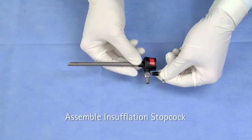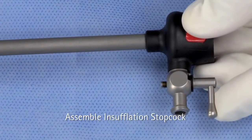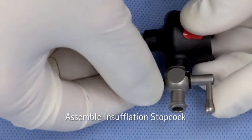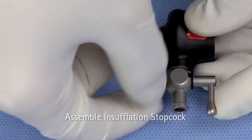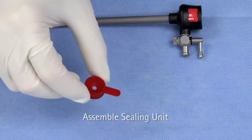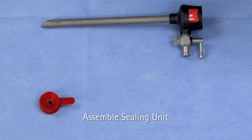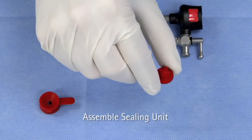For trocars with insufflation, install the stopcock into the insufflation valve and screw on the spring cap. Next, inspect the sealing cap and the cross-slit valve of the sealing unit. If any cracks or tears are found, the components should be replaced.